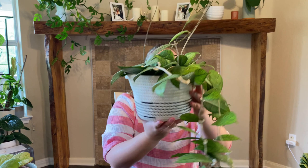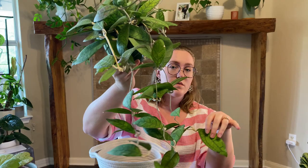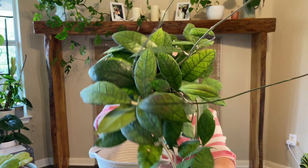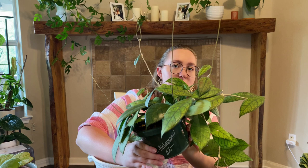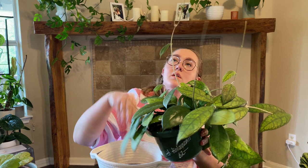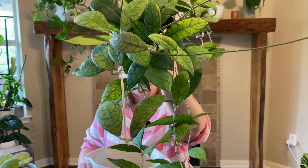On to a bigger one — my Hoya Finlaysonii. This is one of my big ones in a plastic pot; I probably water it every three weeks to a month, which goes for the last few really large ones I'll show. But this one has just such cool leaves — look at the veining on those leaves. It's really fun. I think it has one tiny peduncle on it, so hopefully we'll get some blooms soon.